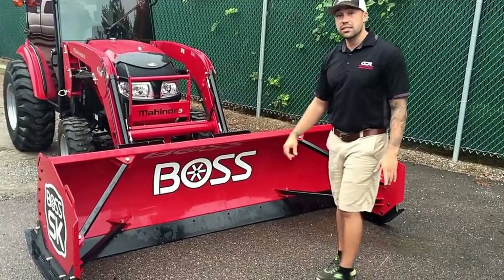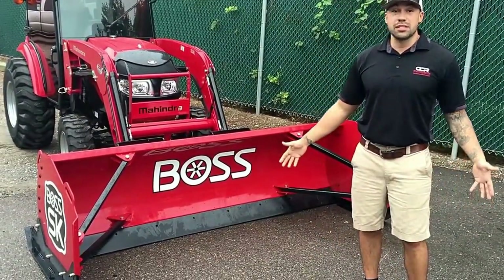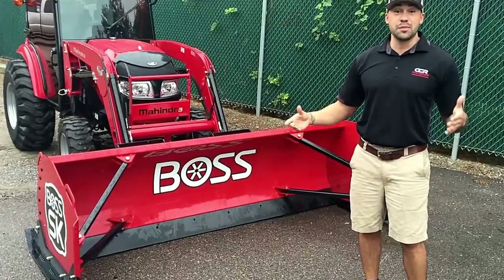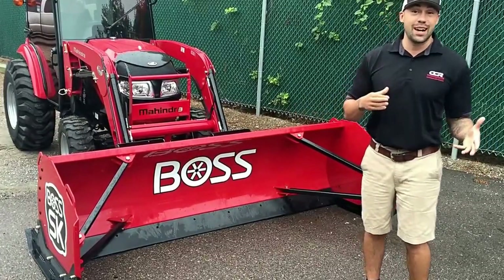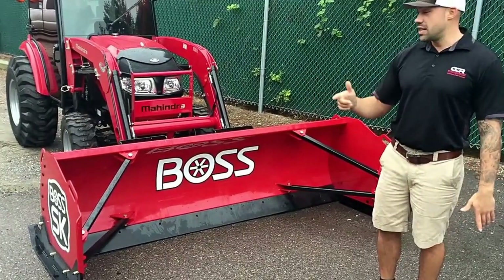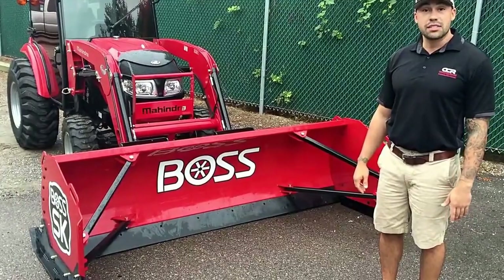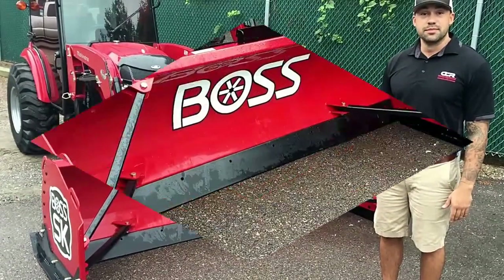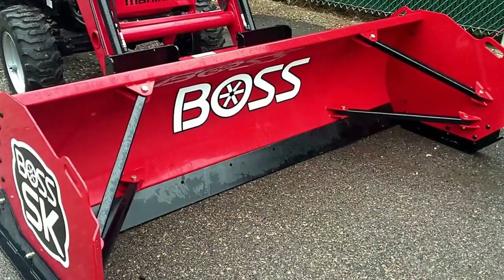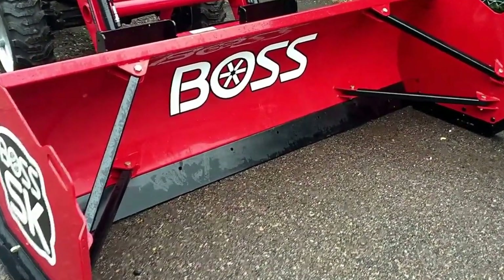They come with replaceable plow ends. A lot of guys are moving along at a pretty good clip and sometimes there are curbs and obstacles you might not notice or forget about. This makes it really easy to replace upon impact. So we're going to take a couple minutes, walk around, and talk about some of the features on this Boss snow pusher — this Boss 8-foot skid steer box plow.